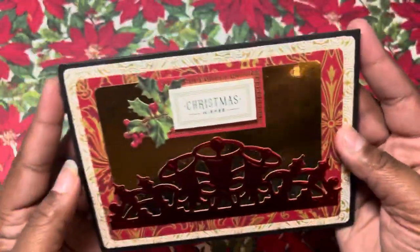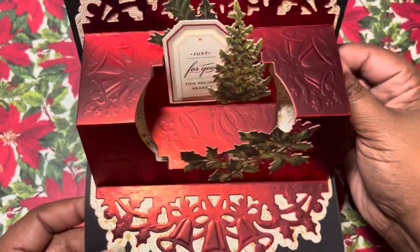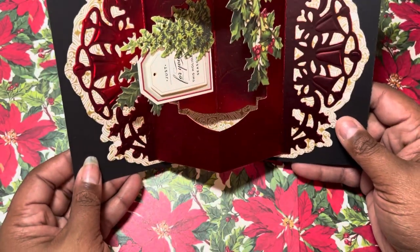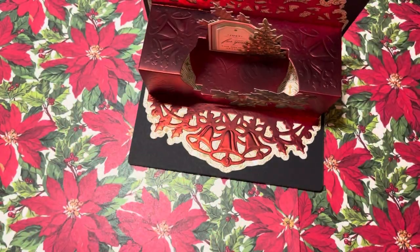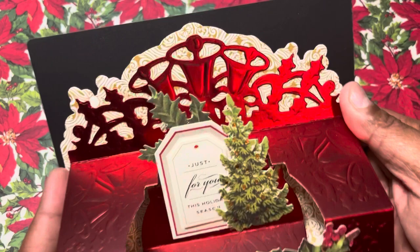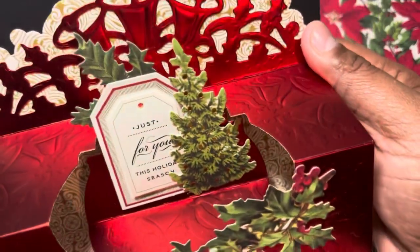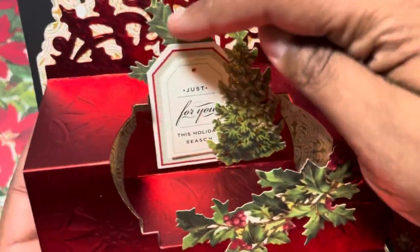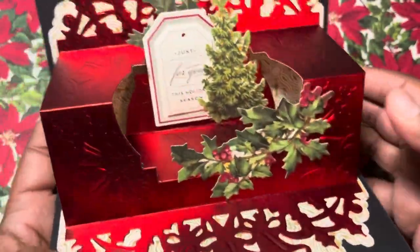All these are pieces out of that kit. When you open it up it's originally designed to go one way, but I said no, we're gonna do it this way so it stands up on your desk. You can see where I used the papers in the back — the red is the Crafter's Companion foil paper. There's this little tag that just says 'Just For You,' and here are some pieces out of both kits that I showed you — it's just cute.